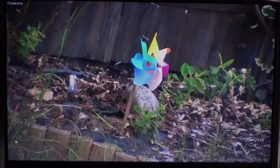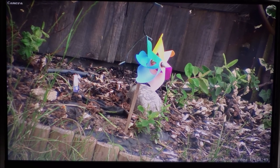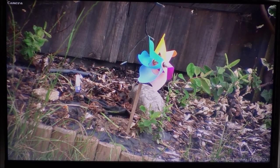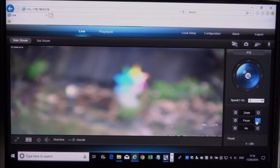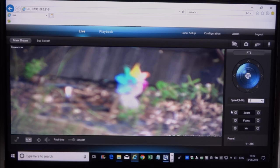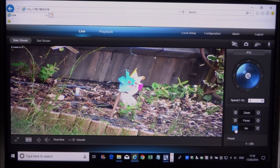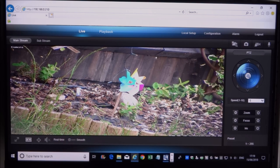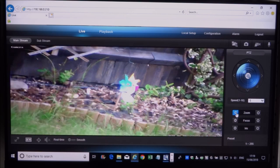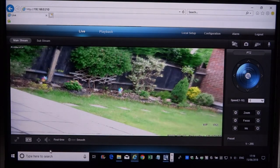Very impressive — it's a very nice system giving you the ability to zoom in to this sort of level. You can also adjust the focus if it's out of focus. Zooming out it should auto-focus. Clicking the iris button doesn't make much visible difference. There's also a real-time and smooth setting.